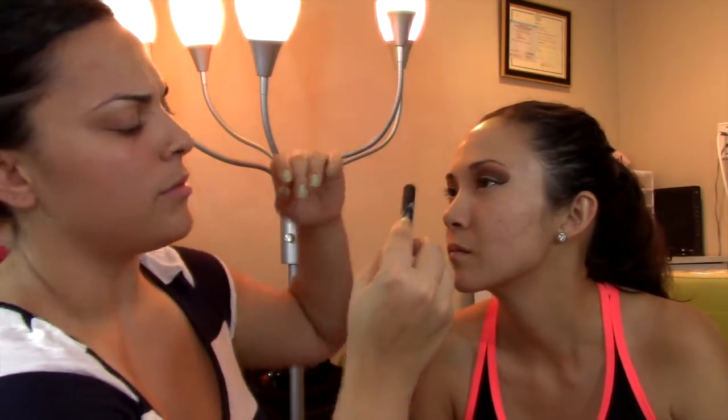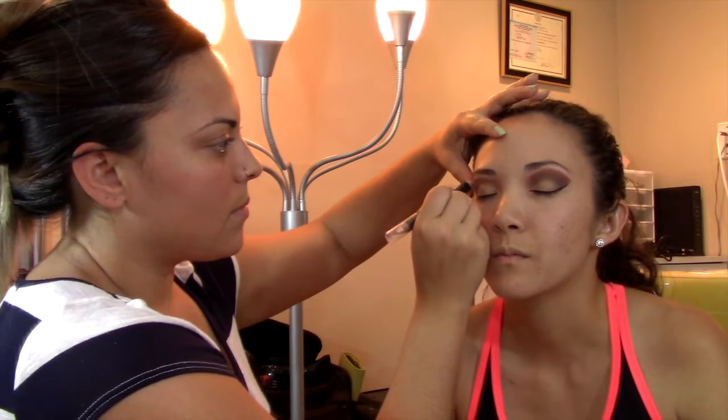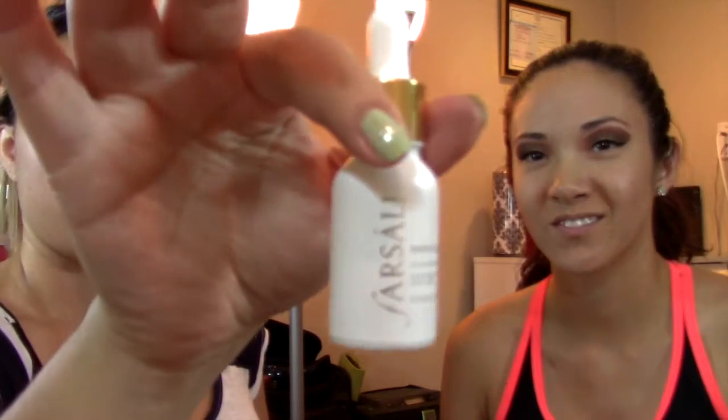I'm going to take a brow highlighter — this one's from BH Cosmetics. Do you want to put your mascara on? I'm like all over the face. I'm using Better Than Sex by Too Faced. It's my favorite.